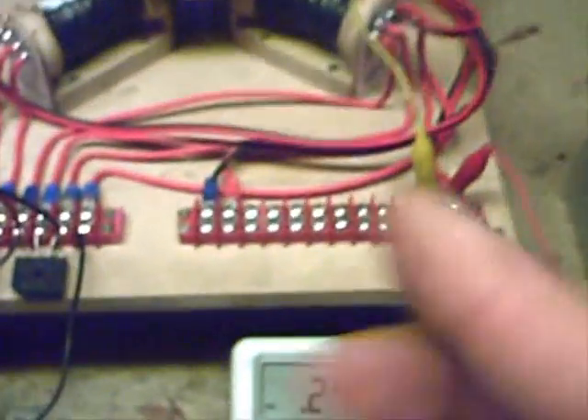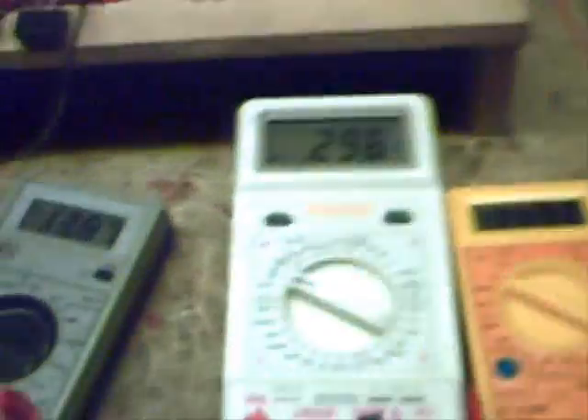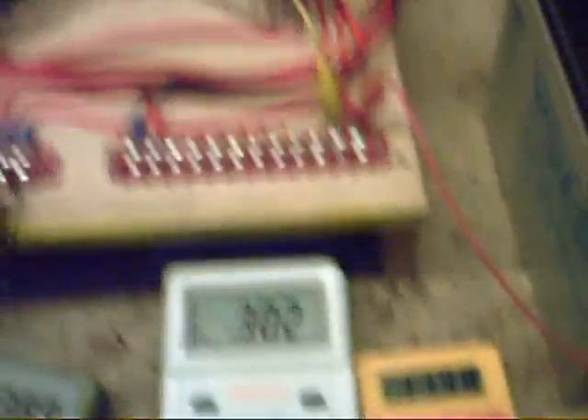I have actually got a little electronic circuit that I normally have on this, that switches the batteries over, so when this one runs down to about 8 volts, it switches over to the next battery and swaps the charge over at the same time. So it just keeps swapping the battery — flip-flopping, if you like — and keeps the whole thing running.